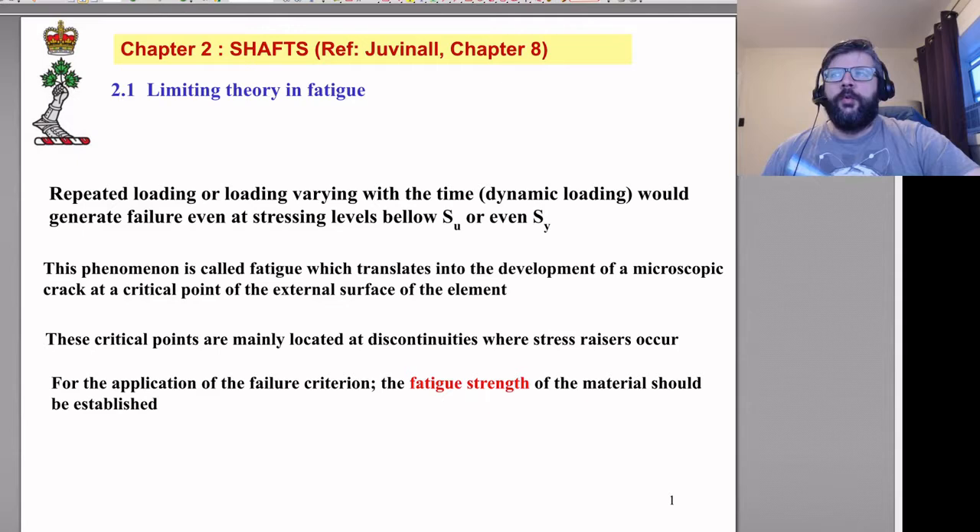These critical points are basically where you have the highest localized stress levels — generally at some sort of discontinuity where you have a stress concentration factor applied. So we need to talk about fatigue strength in order to design safe shafts.